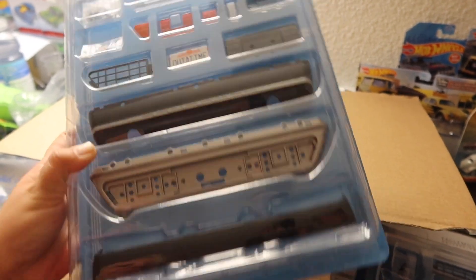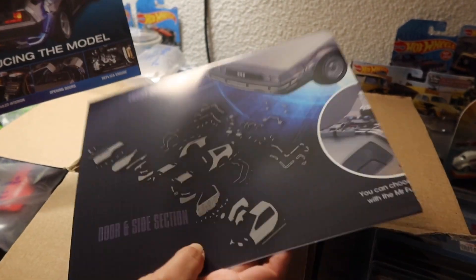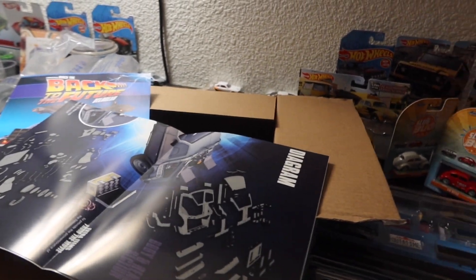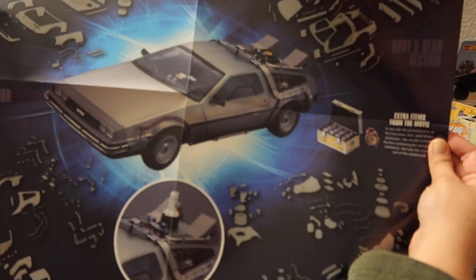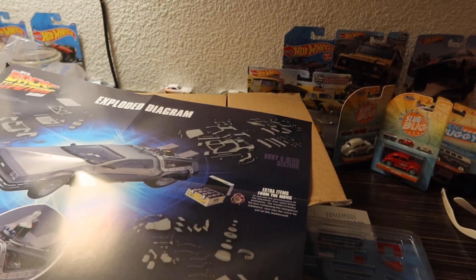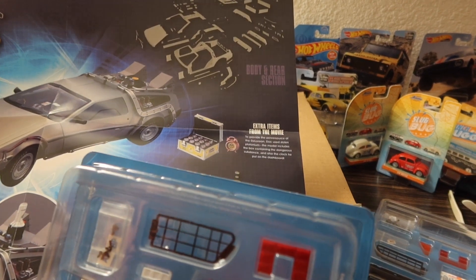It covers all the back end of the car and introduces the model. Here is the poster and it shows how to build it — the exploded diagram with extra items from the movie. There's also a piece here that I'm not quite sure what it is.